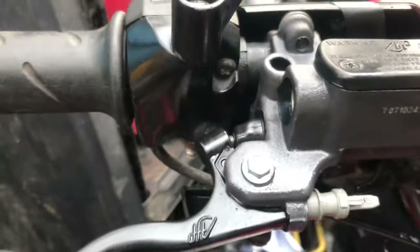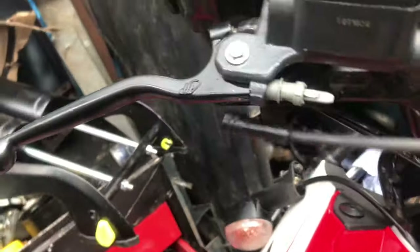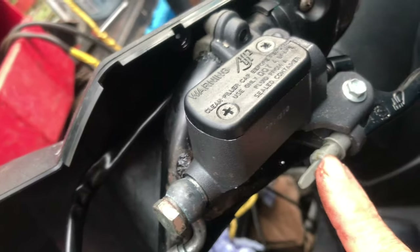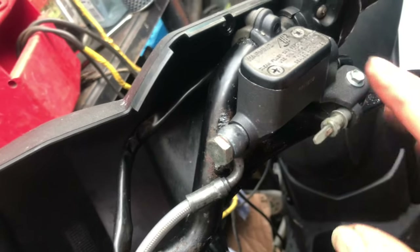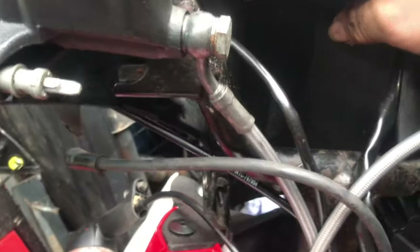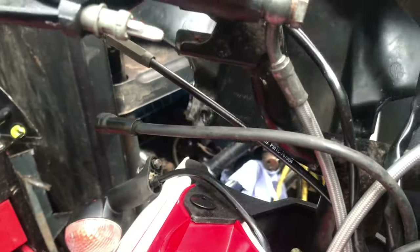Now we have to remove the kill switch, brake sensor switch, whatever you want to call it - just remove them out of the way. We may have to take these out and put them in the new ones; I'm not sure if the new ones come with them yet, so we may have to remove them. But now this plastic panel should just release itself.